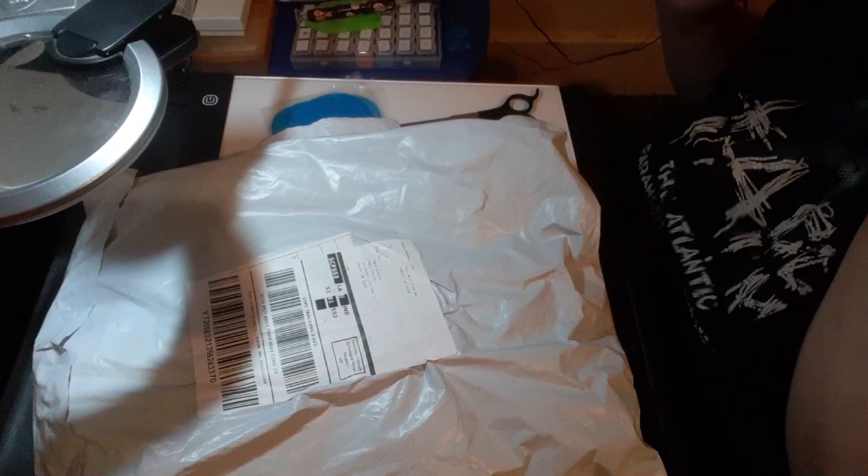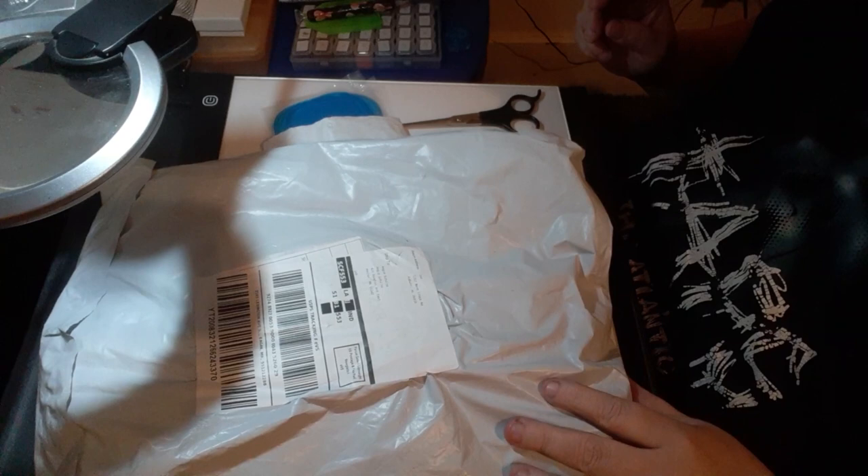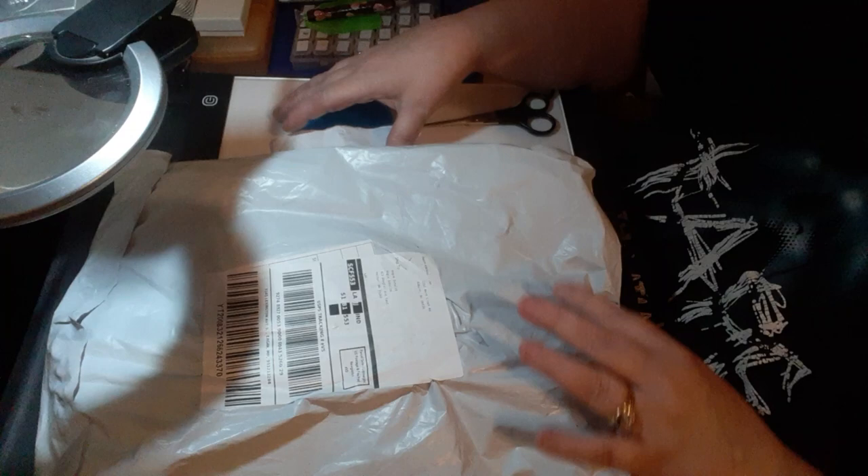Hi everybody! Welcome back to Angie's Crazy Minnesota Diamond Painting. I just thought I'd do a quick video on bagging of what some things I received.